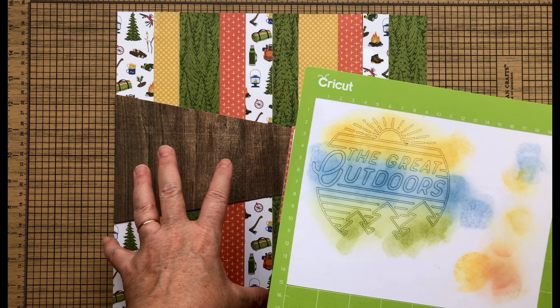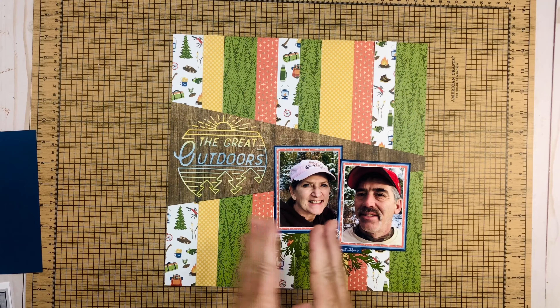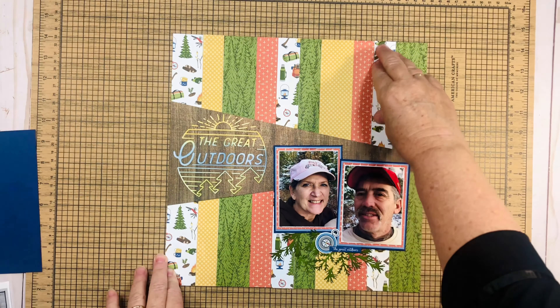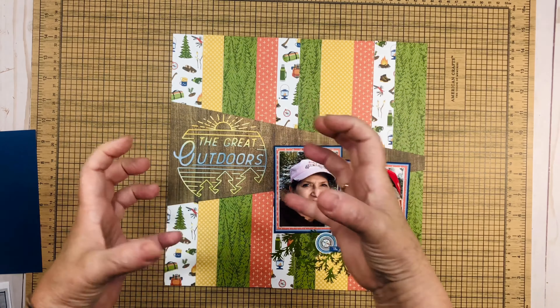I finished my layout. As you can see, I just laid these out and roughed up every couple of strips to give it a little bit of dimension. I'll go ahead and get that adhered down.